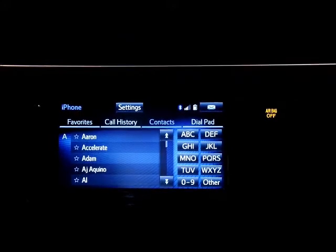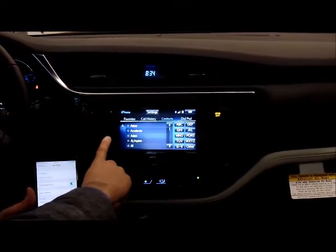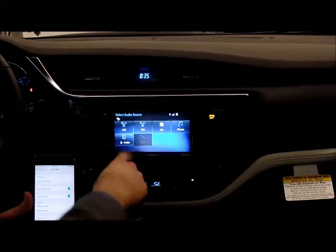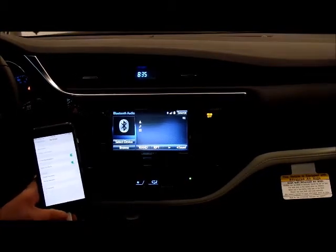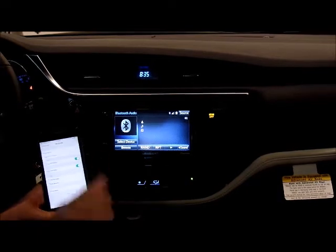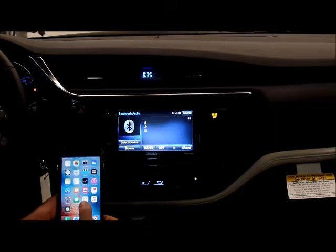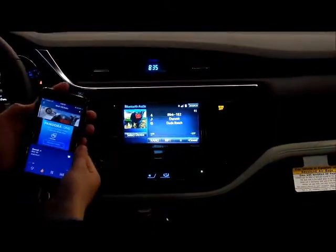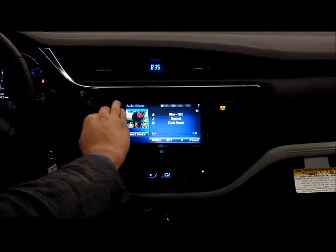Also, with the Bluetooth connection on the Scion IM, you can go to an audio source if you choose media, and you can listen to music through Bluetooth. Whatever sound your phone makes, the car will make through the speakers — whether it be music or navigation if you're using that on your cell phone. If you play music, in this case I will choose Pandora. The volume must be turned up on the phone as well.